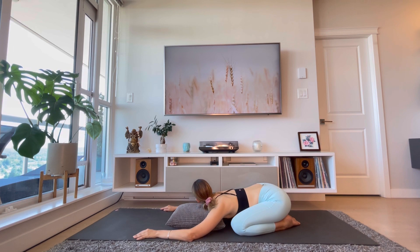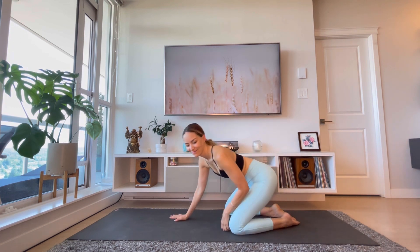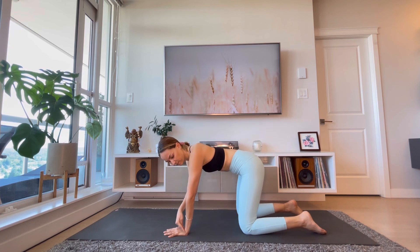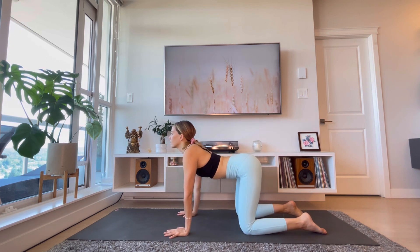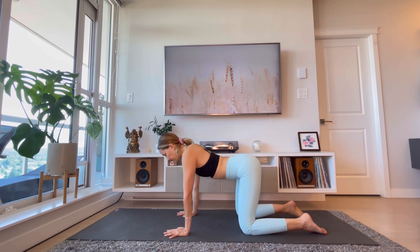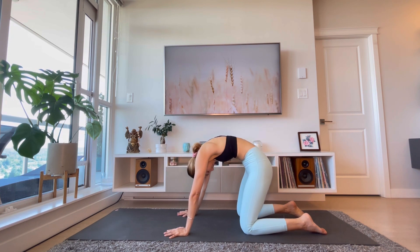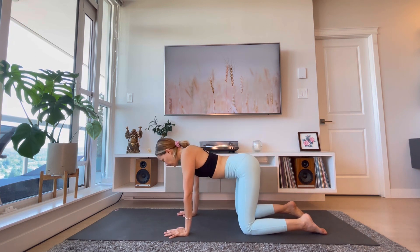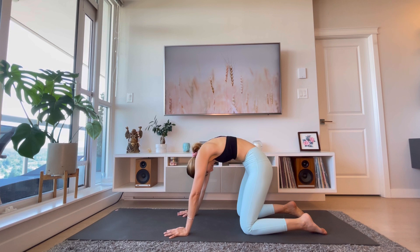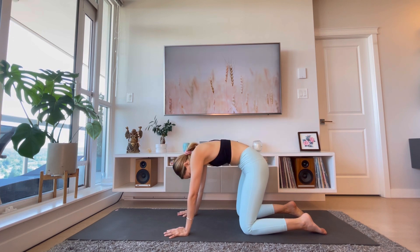Very slowly come back up and place your pillow to one side. Coming to all fours, aligning your hips over your knees and your shoulders over your wrists. Spread your fingers nice and wide and arch your back, then round your back — inhale lifting the tailbone up, exhale rounding up. Keep moving with your breath, inhaling to open and exhaling to round. One more time: deep inhale, long exhale.